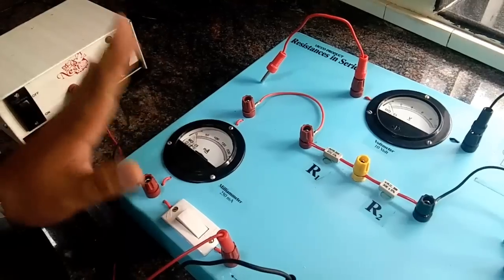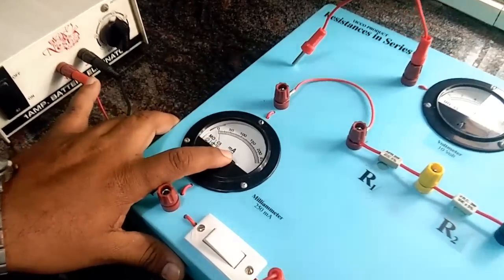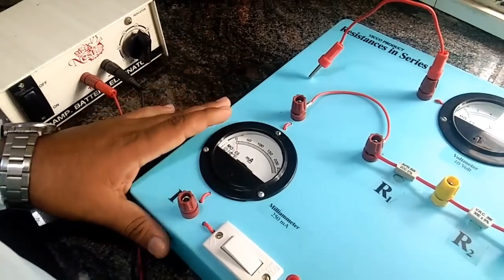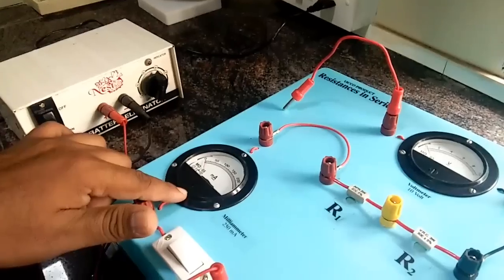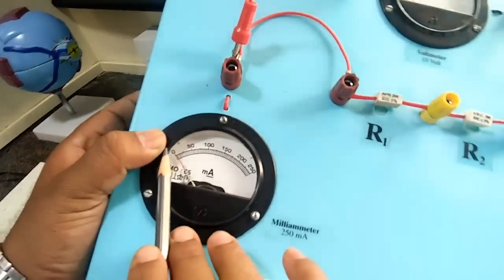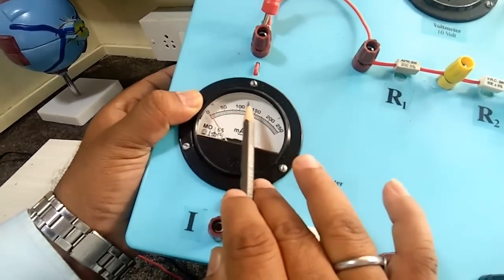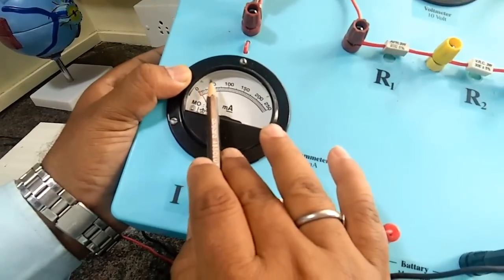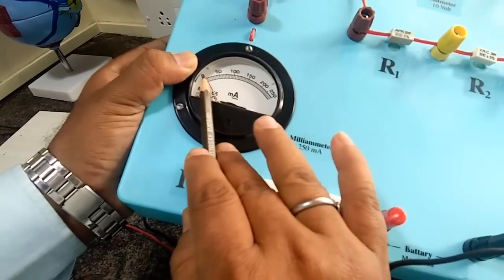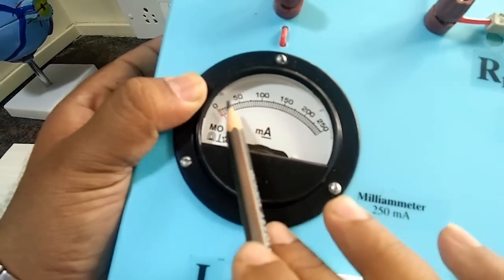When we start taking observations, we are supposed to first take the least count. So we're going to take the least count of this milliammeter — small m, capital A, small m, capital A — that's milliammeter, which gives the reading in milliampere. Let us see how to take the least count of this milliammeter. If I show you this, you can see that we have got 0, 50, 100, 150, 200, 250 on the scale. From 0 to 50, or 50 to 100, or 100 to 150 — between any two big numbers — if we look and count, there are 10 lines.